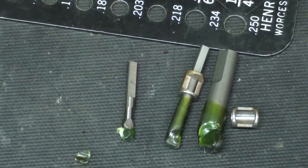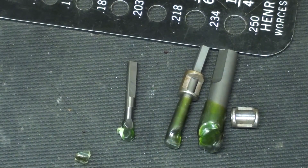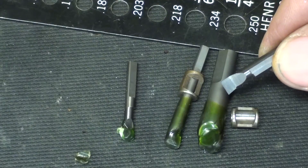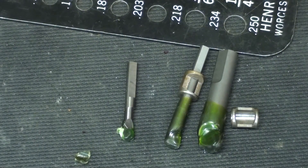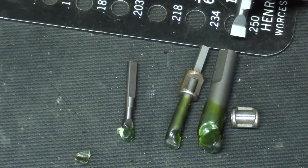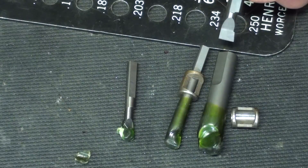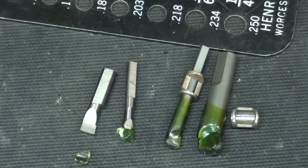I looked and looked on the internet trying to find out the capacity of this little boring head — that is, what size holes should it be used to bore, and what is the range and maximum size. Here is the smallest boring bar, and it fits into a quarter-inch hole, so I suspect you can bore holes that are quarter inch and smaller if needed. Those of you out there that make little models, this would be just beautiful.